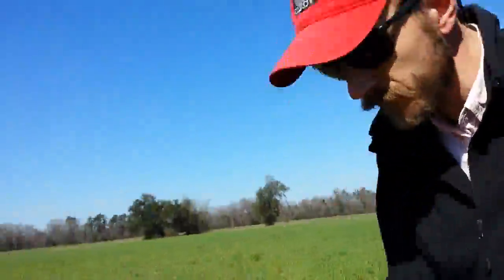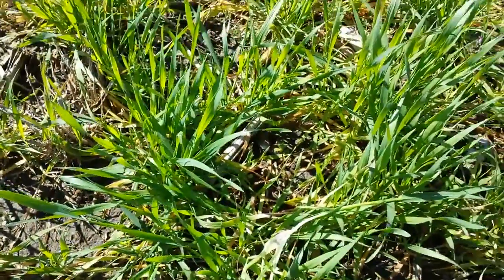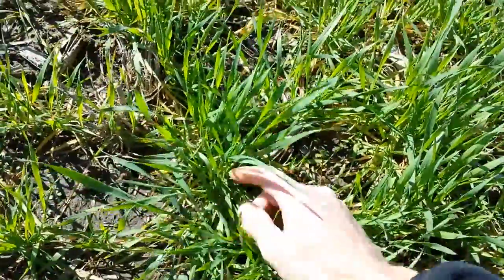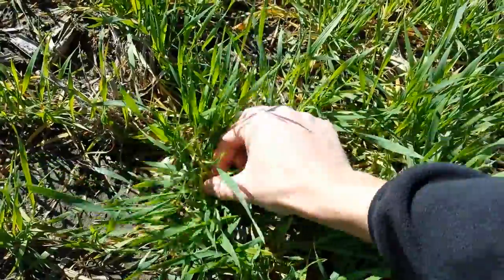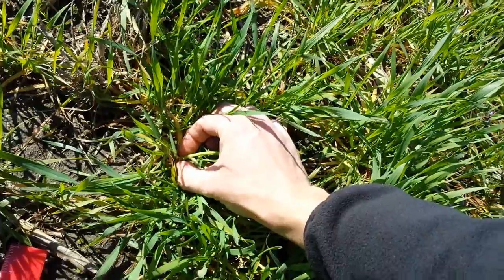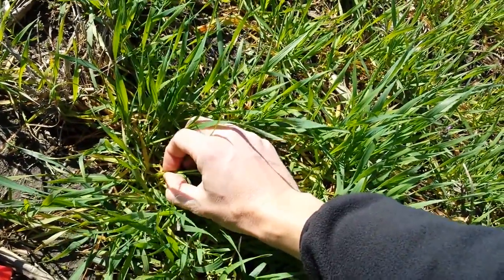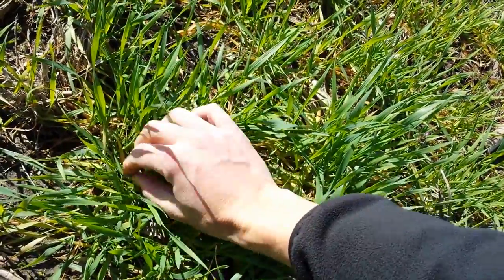determine if your wheat is in the jointing stage or not. One easy way to do it is find your main stem — pull back the tillers, find your main stem, and just feel on the wheat. You start at the base at the soil and you start feeling for a hollow stem, then a hard point which will be the growing point, and then a hollow stem again.